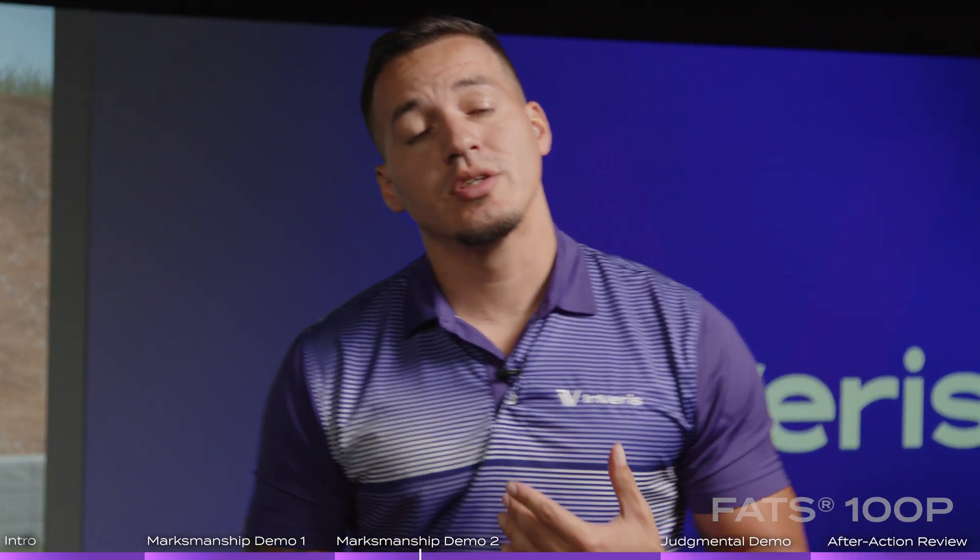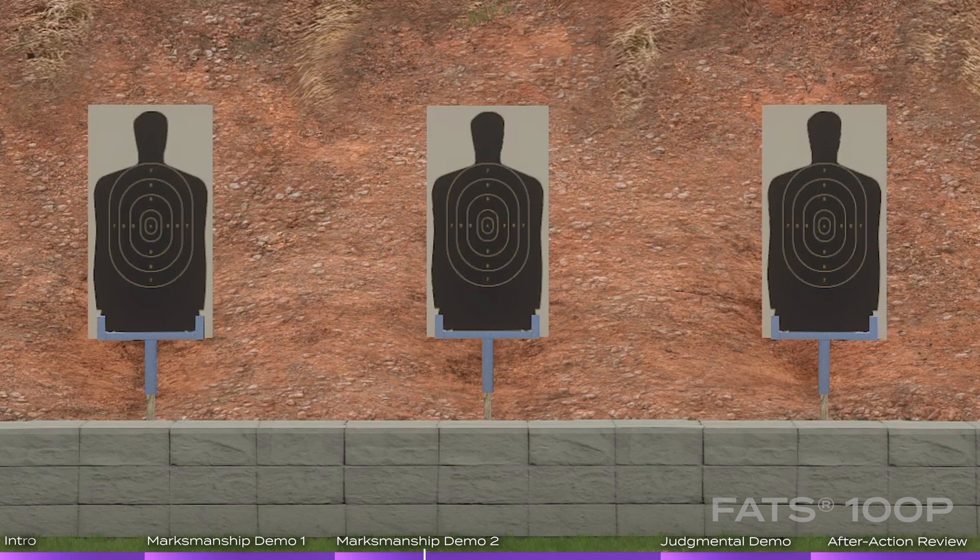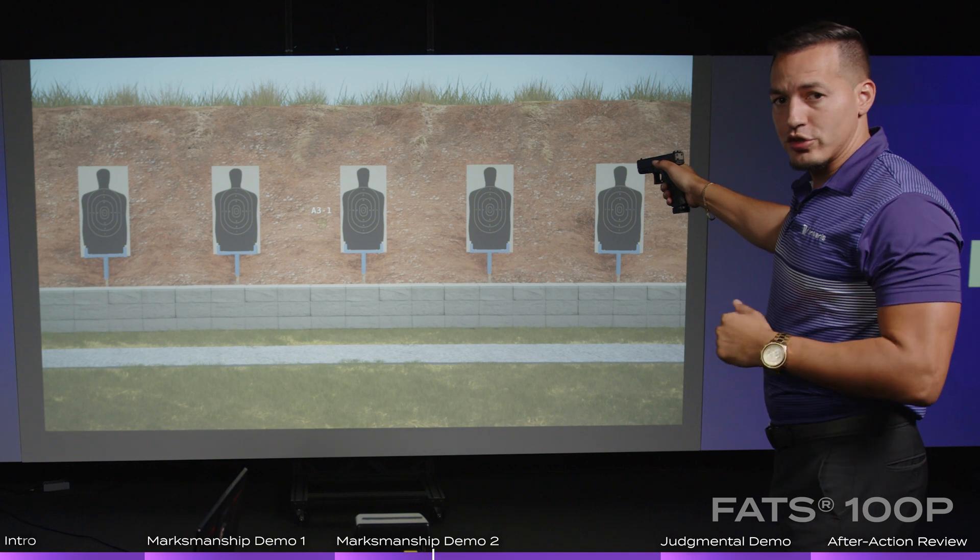One of the neat things we can do — because our weapon systems are constantly tracking the laser — we can actually turn on the point of aim. So you can see where that student has his point of aim, whether he's at the target or down at the dirt, and we can identify that. You can also still see these things on the instructor screen.